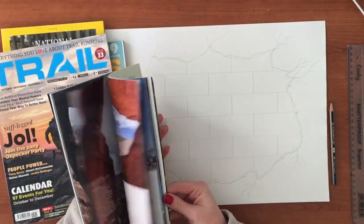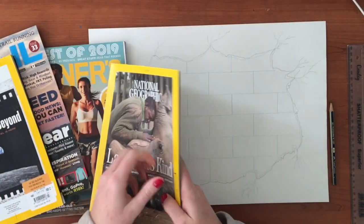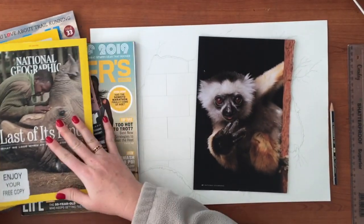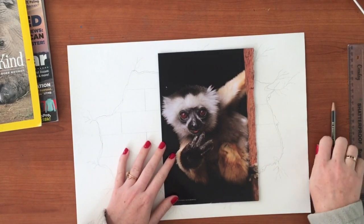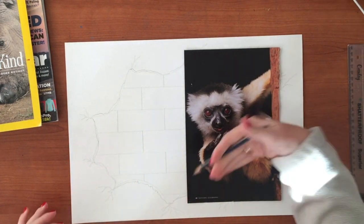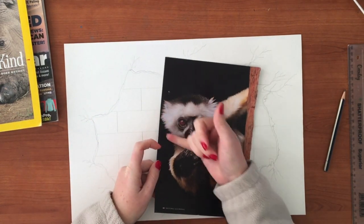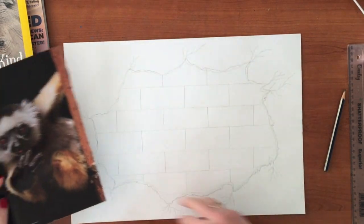Once you've done that, look through your magazines to find an image. The one I'm going to use is a little monkey because I thought he was so cute. You can find an animal or anything you like. The reason I like this one is because I want to tuck him into the corner so it looks like he's peeking out from in front of the brick but behind the plaster. I'm going to very carefully cut out the whole monkey, place him on here, and then we'll talk about shading.